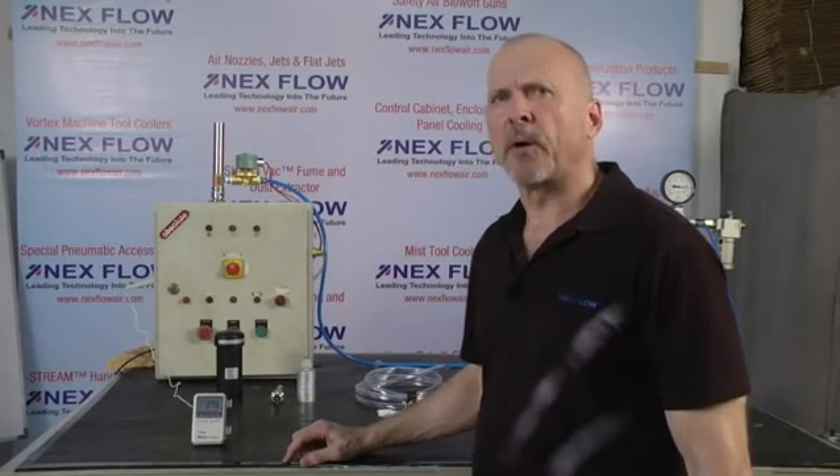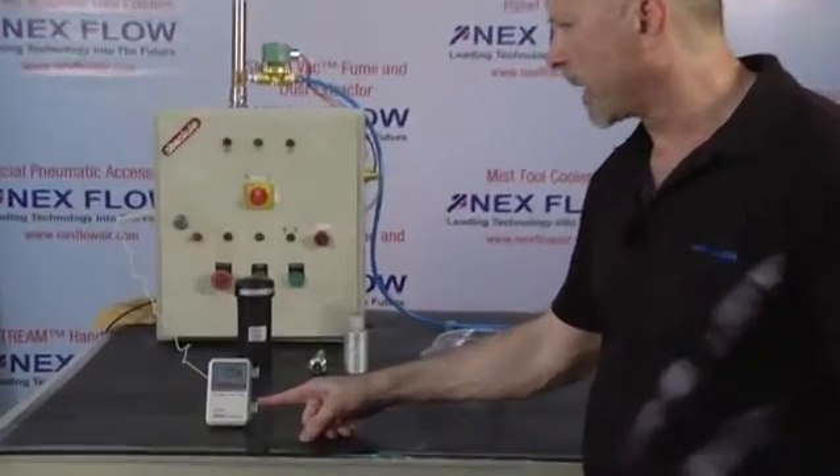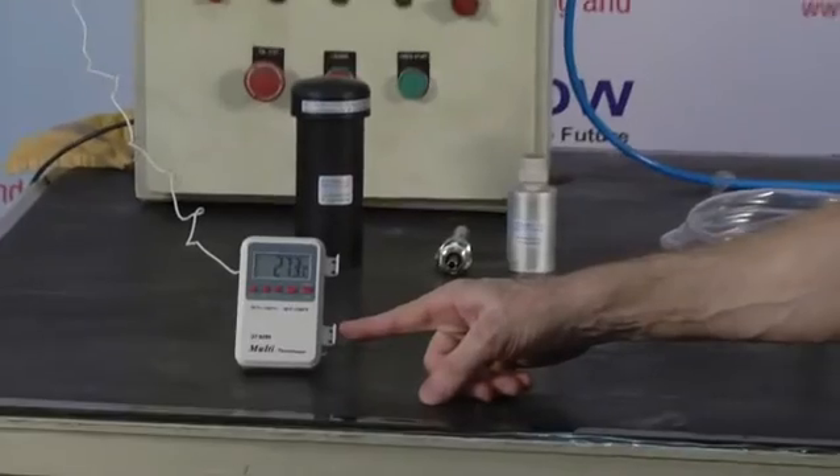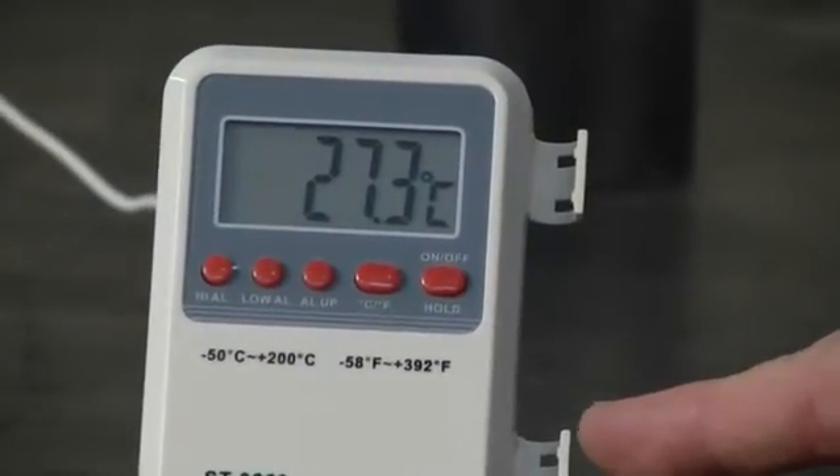We've now had the panel cooler running for about three minutes. If you can see at the thermostat, we've gone to under 28 degrees C in a matter of a few minutes' time, and it will continue to go a bit lower as it cools more.